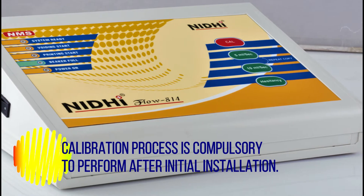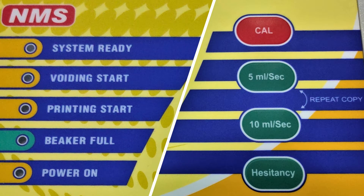It is compulsory to perform after initial installation. We will use this calibration switch given on the module and observe these LEDs during the entire calibration process.